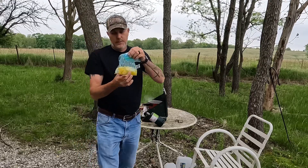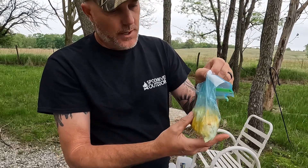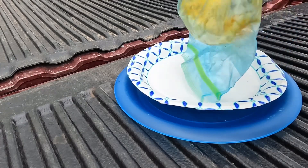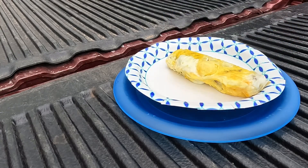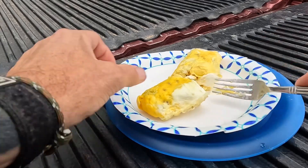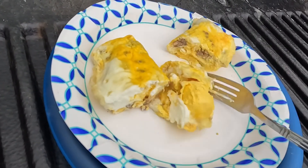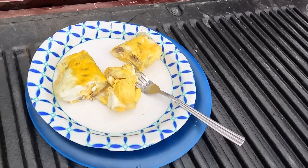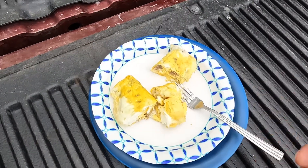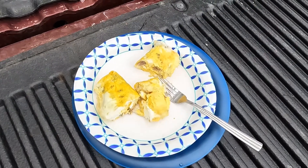That's starting to feel pretty firm. When you squeeze it and it's no longer soft, then you're probably ready. And there you have it — your breakfast omelet in a Ziploc bag. No mess, tastes delicious. Another thing I like to do, if you'd rather have this more as a burrito: just get a soft tortilla shell, lay it down, put your omelet on there, wrap it up, throw your hot sauce on there, and you've got an instant breakfast burrito.